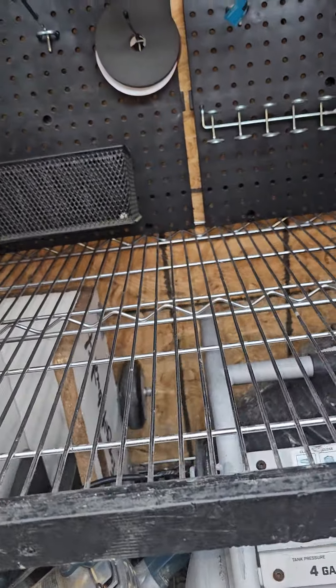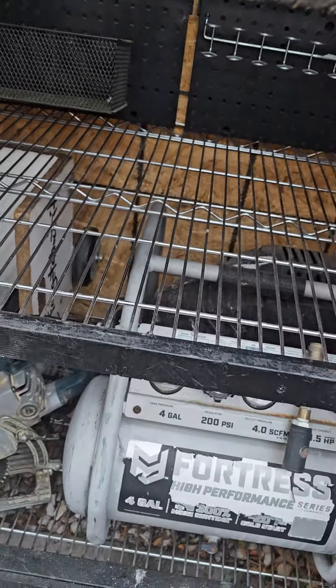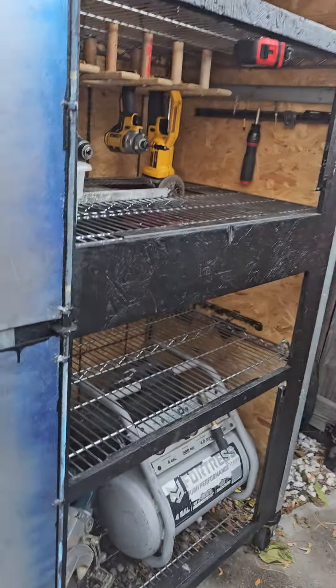200 PSI air compressor on board. The old worm drive, in case all hell breaks loose. A little bit of pegboard, just like your mama wanted.